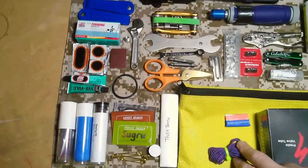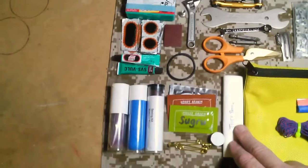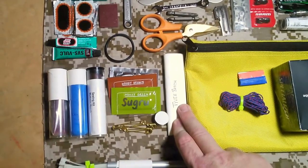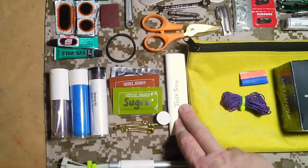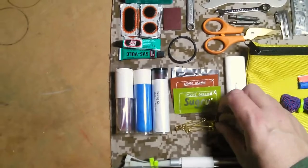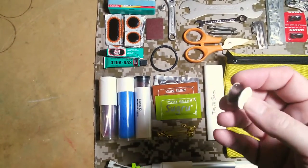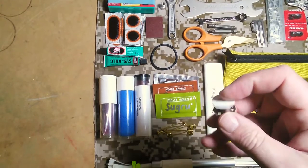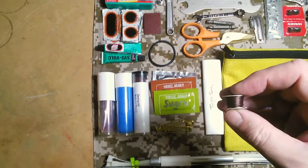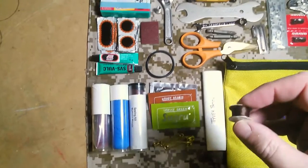We have a length of two millimeter paracord, might be one and a half, just in case. A piece of a Tyvek envelope to use as a tire boot if needed — just a large Tyvek envelope that's been sliced open into a sheet and re-rolled. This is a length of thread: I used a sewing machine bobbin and loaded some heavy-duty upholstery thread onto it, then capped both ends with gaffer's tape to hold the loose threads in place. When I want to use it, I peel off one piece of tape and I've got the end. This is much smaller than carrying the entire spool.